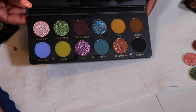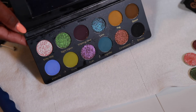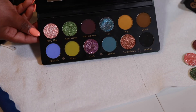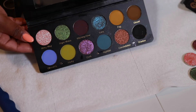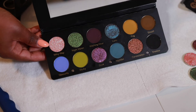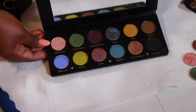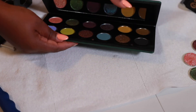Of course we don't want our palettes to come broken, but this is how I went ahead and repaired mine. If you're in the same predicament, or maybe you want to be creative and keep a couple of shades from certain palettes and weren't sure how to depot them, you can use this method as long as the palette is magnetic. If it's not magnetic it's going to be a lot harder, but most palettes tend to be magnetic nowadays.